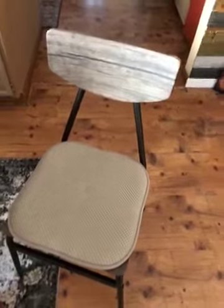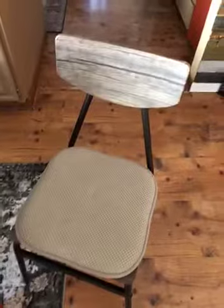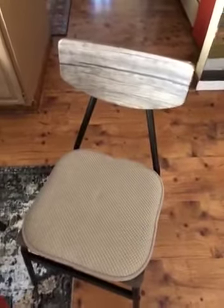I got these seat cushions because when I was putting this table together, I got to the very last screw, put it in, and it ended up coming through the seat. After multiple times of trying to get it out, I had a neighbor come over and try to get it out. Nothing worked.